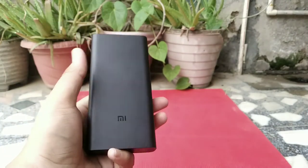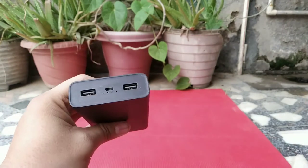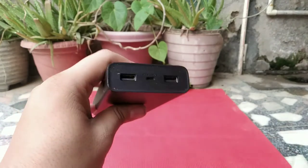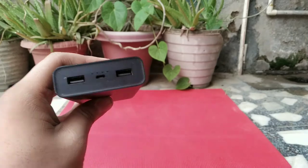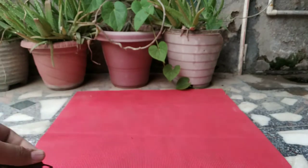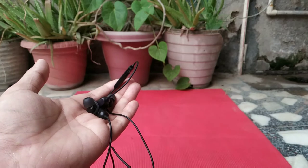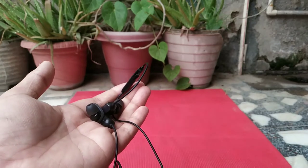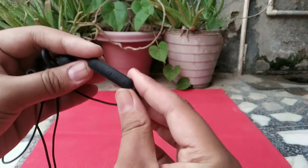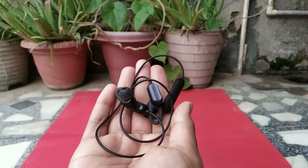I also got this power bank in its original box, which came with a charging cable. This power bank is very nice as a renewed product. Amazon renewed products are also very good in quality — for example, this Bluetooth earphone I bought from Amazon for about 700 rupees, while its actual price fluctuates from 1,300 to 1,500 rupees, which is half the price, and the earphones are just as new with no problems.